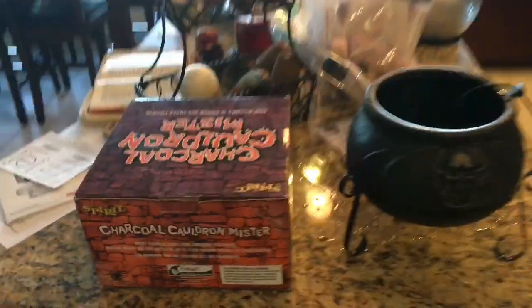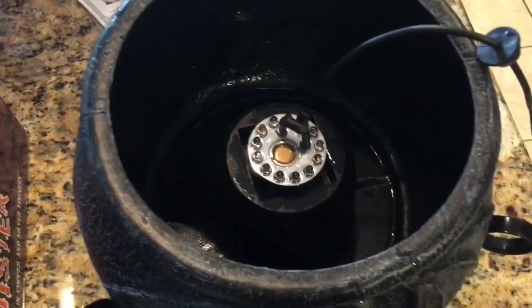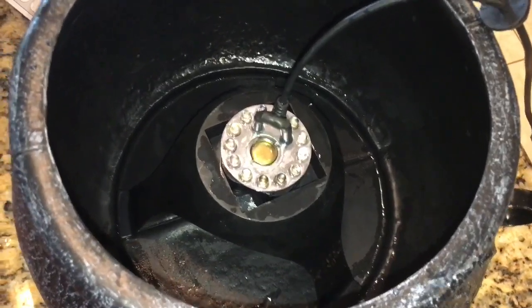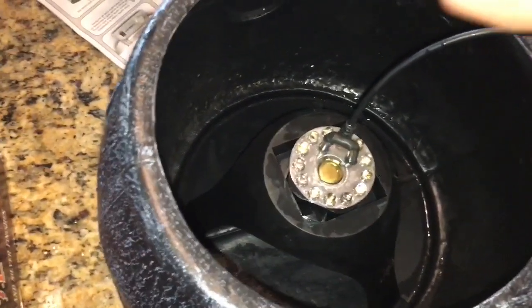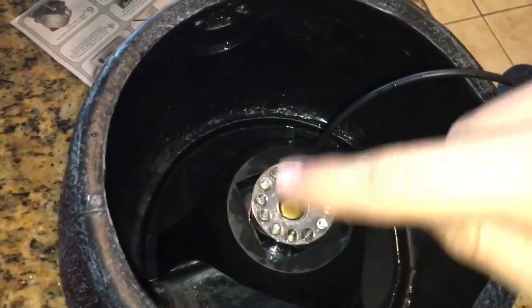So this is the inside of the cauldron. Let me get some flash on in there. I put the stand in there, and there is where all the magic is. That's what makes the mist, and those are LEDs that change colors to light up the mist — the fog, I guess.